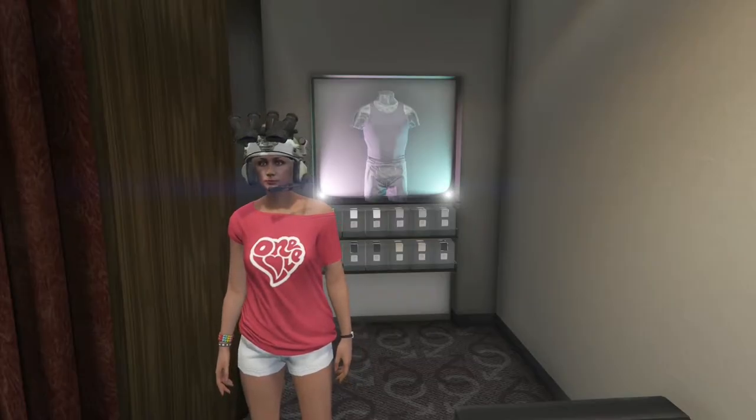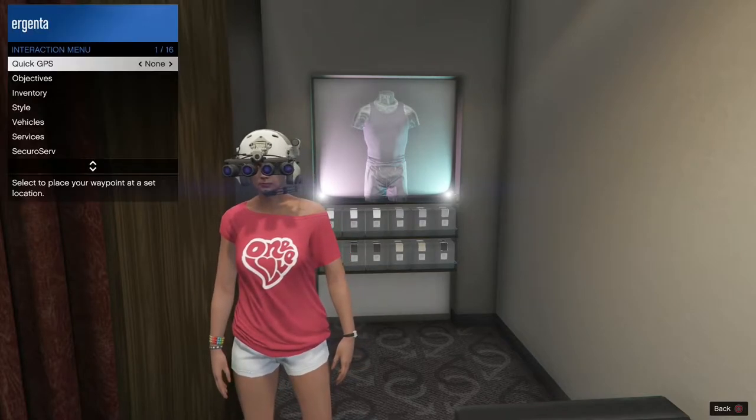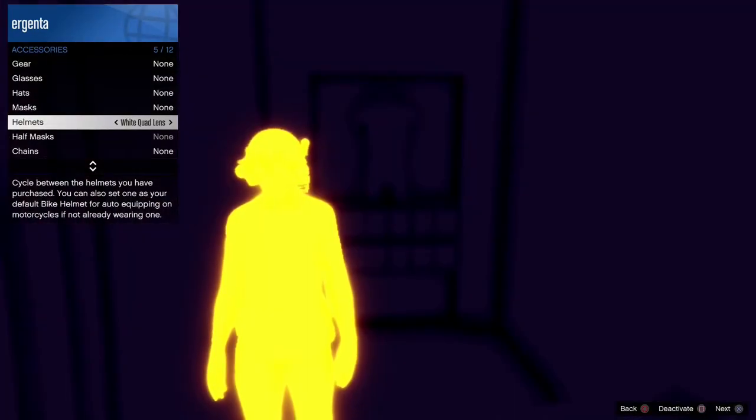Now, how to turn them on. First, hold down the right directional pad to lower them. Then pull up your interactive menu and move down to Styles, then Accessories. Once there, move down to Helmets.